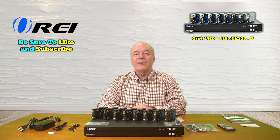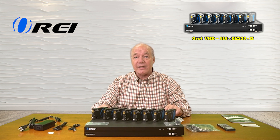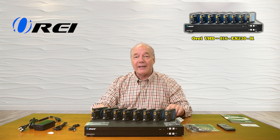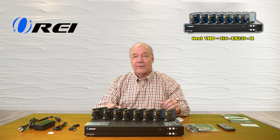Hey there tech fans, Rick here again from the O-Ray team with an overview of the UHD-816-EX230-K 8-input, 16-output HDMI matrix and extender.